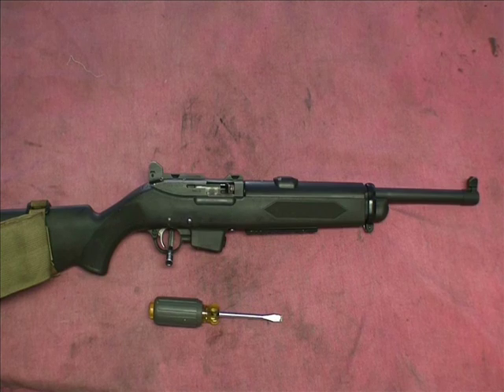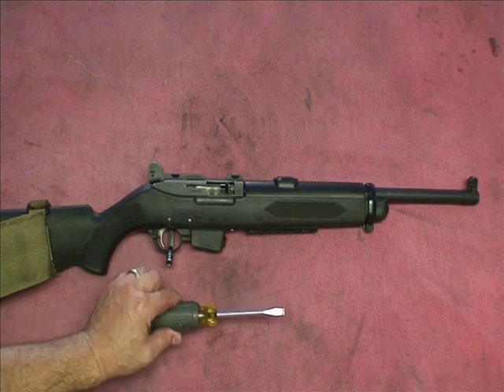The only tools that you're going to need to take apart your Ruger PC9 is a broad head flat tip screwdriver.